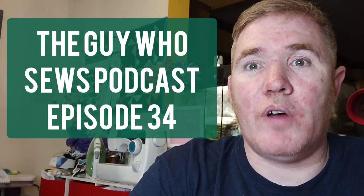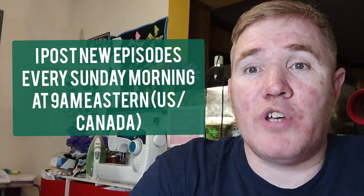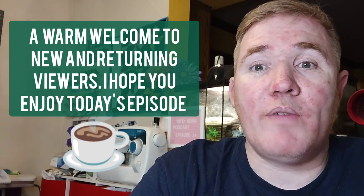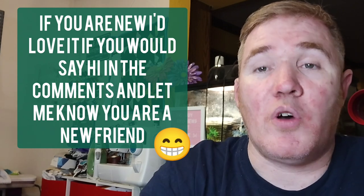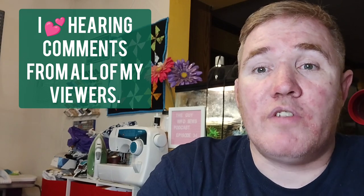Hi, and welcome to episode 34 of the Sky Who Sews podcast. This is my weekly podcast where I share my quilting adventures. I would like to welcome both new and returning viewers to the channel, and I hope you enjoy today's episode. If you are new, I would love it if you would write a small note in the comments and introduce yourself and say hi, because I always love hearing from all of my viewers, especially new ones. So let's go ahead and get started with our works in progress.